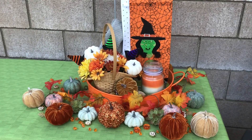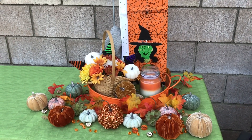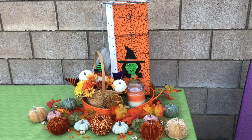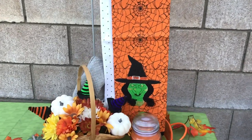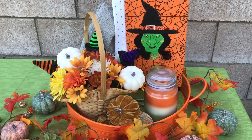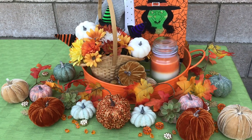Thought it turned out pretty cute. Hope you guys enjoyed it. This is for my Halloween decorations for my kitchen. It's pretty handy because you've got two tea towels here, two washcloths there, and a nice scented candle to make the kitchen smell good. It just turned out so, so cute.